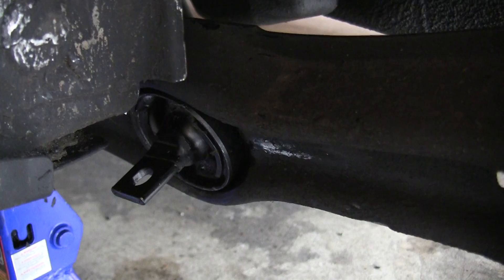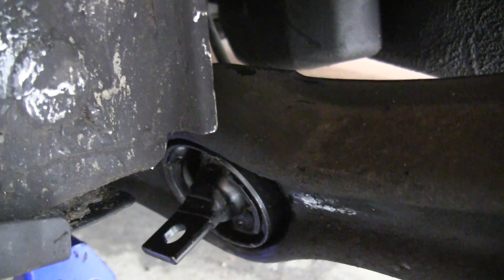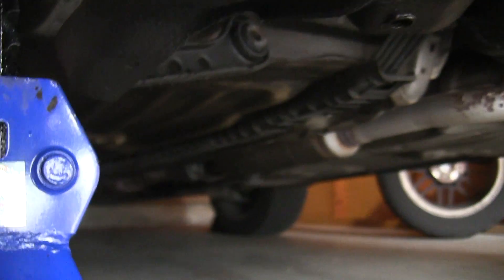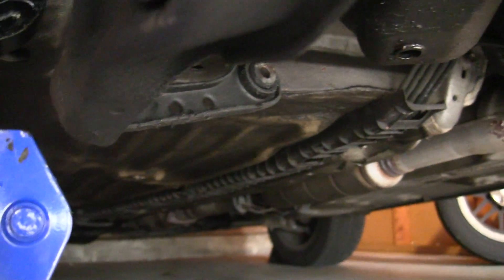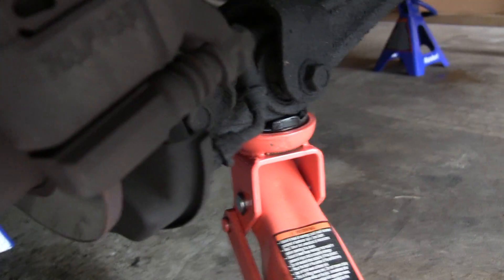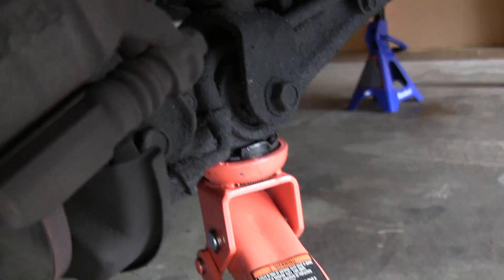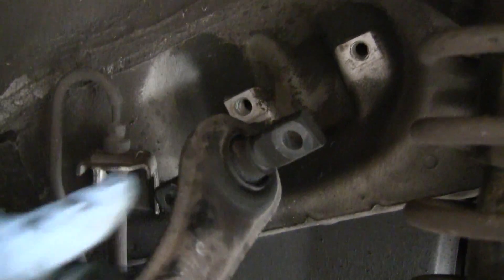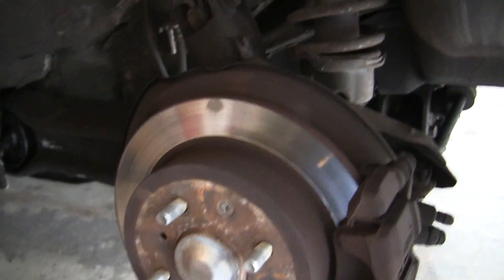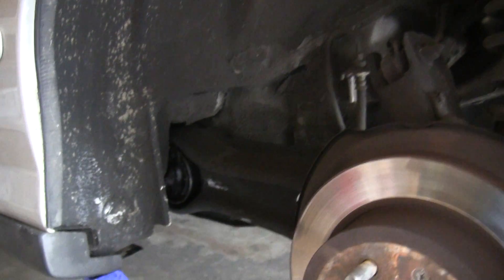The trailing arm bushing is installed — all we need to do now is put everything back together. The first bolts are going to be torqued down to 29 pound-feet, the next ones go to 47 pound-feet, and the final one is also 47 pound-feet. To help get the first two installed, I've got a jack to pump up the lower control arm since it's a bit difficult to get in place. The new bushing is in — put the wheel back on, lug nuts torqued at 80 pound-feet, and we're good to go.